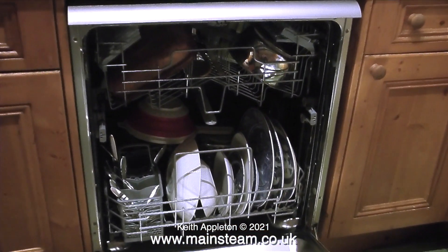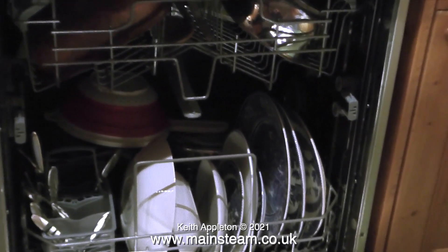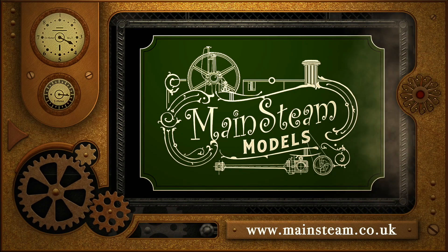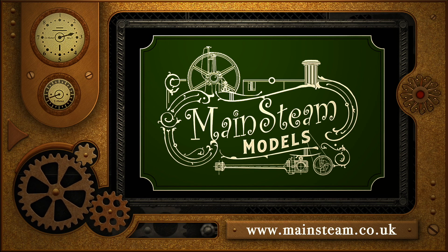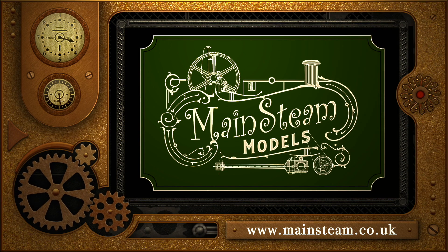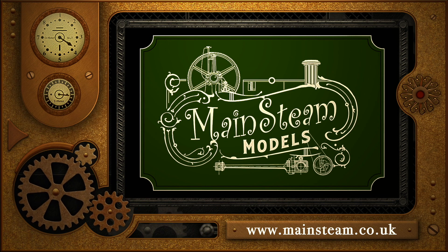But I have a solution — I will empty the dishwasher in the kitchen and when I fill it with the next load of crockery I will include my small water tank. After which it will be very clean and ready for painting. Thanks for watching and I hope you found it useful. Please take the time to visit my Mainsteam Models website and click on the Video Playlists section, where you can find other videos you may like to watch and use the playlists to watch the videos back to back.